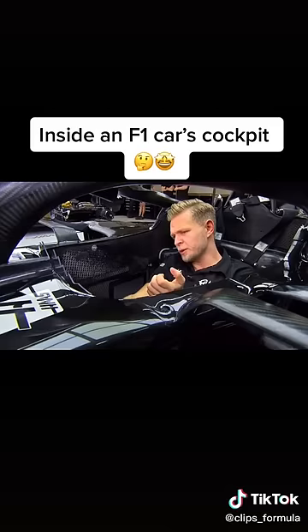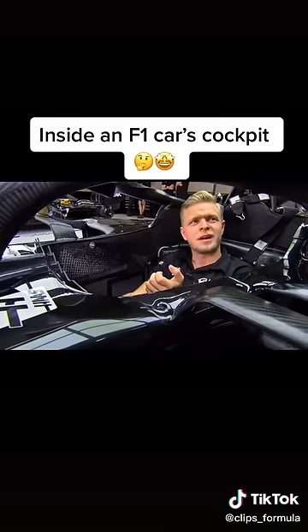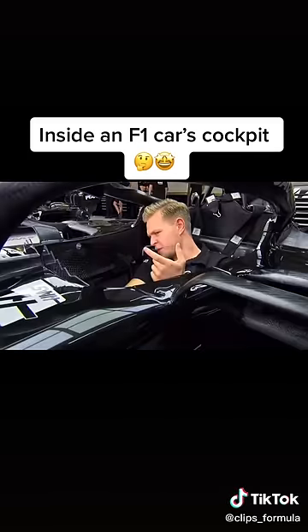You have two pedals: the throttle and the brake. Much like a go-kart really. When you do a start, you probably have about 20% of throttle, and then you start feeding in the power as you build speed.